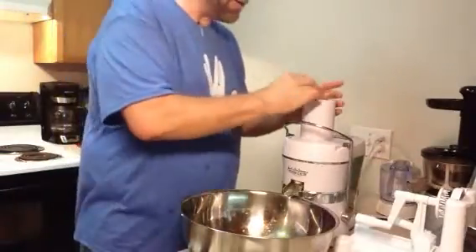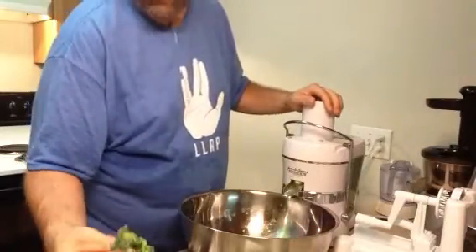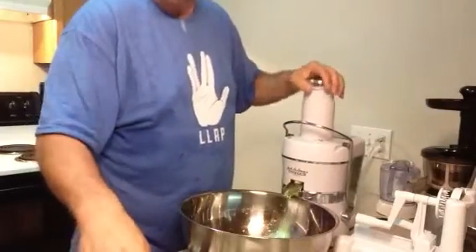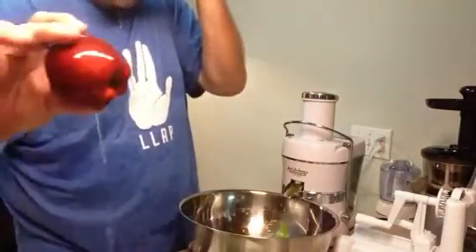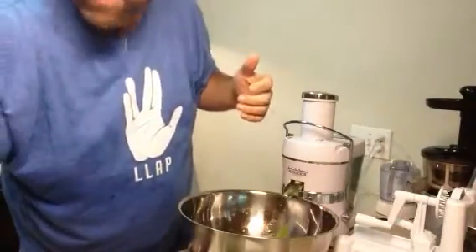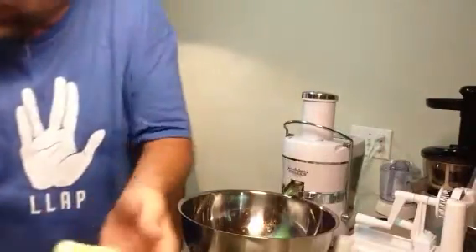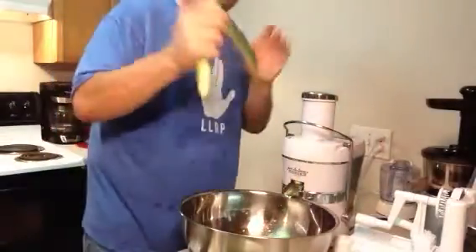I'm juicing up some kale — a bunch of kale, $1.19 a bunch. Got about six or seven leaves out of it, cut it up small and washed it off. I got some apples here, which I've cut up into smaller pieces — about four apples, about six or seven leaves of kale, and an entire cucumber that I've cut up.